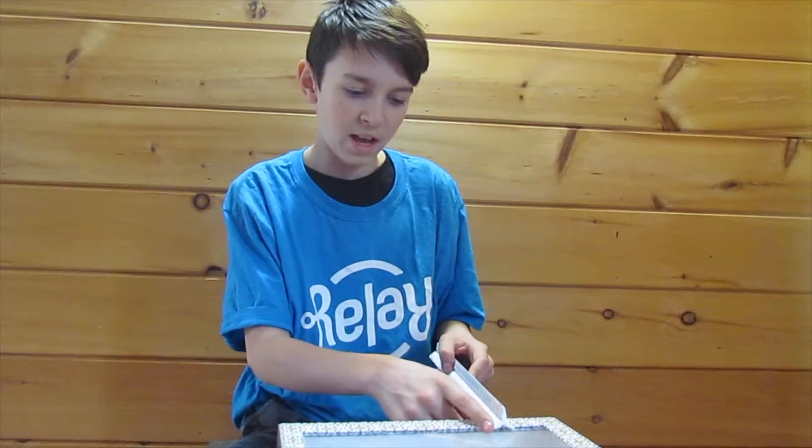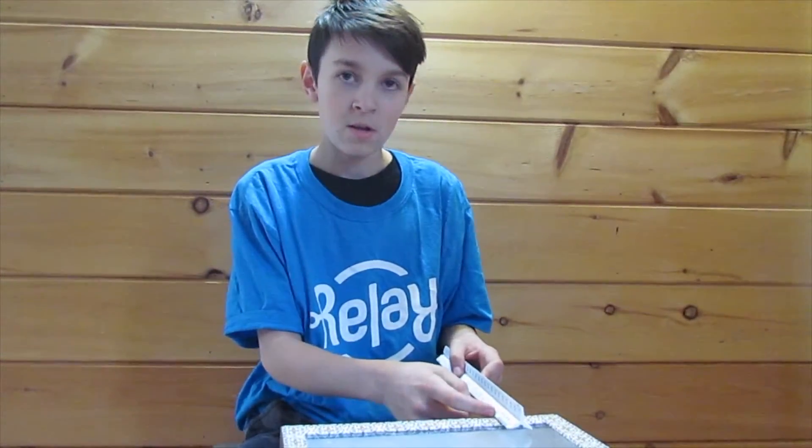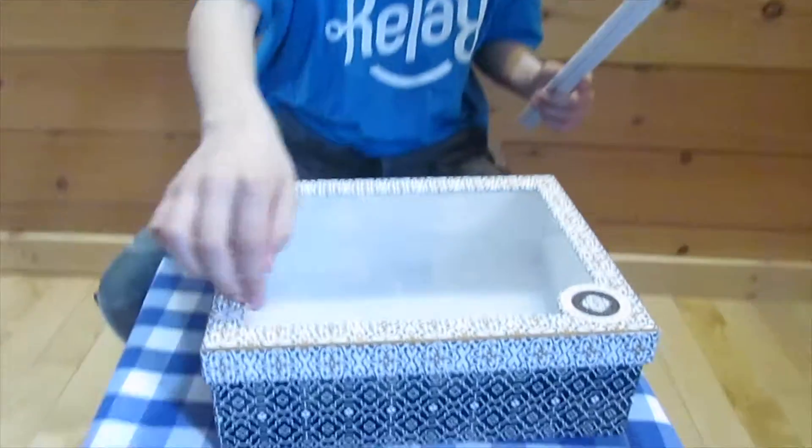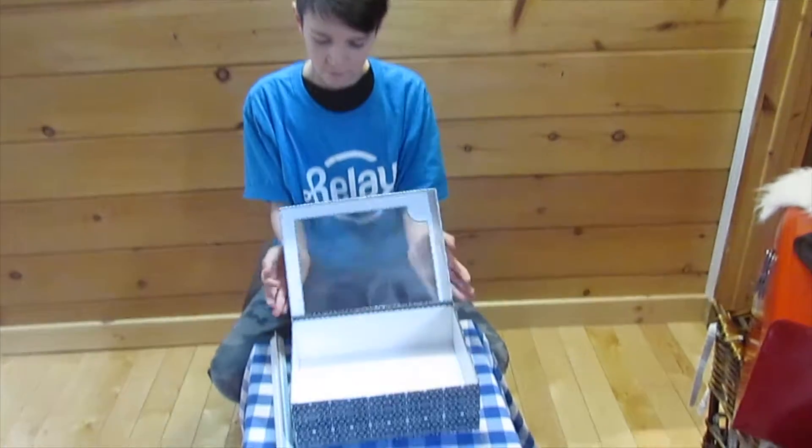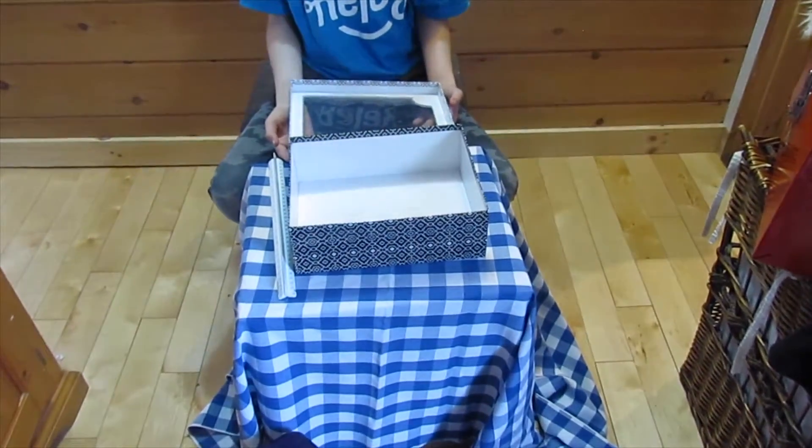So our first step is to measure one and a half inches with your ruler and cut three sides out of your box. This box already has it done for me so I don't have to do that step. The next step is to line the inside of the box with aluminum foil.